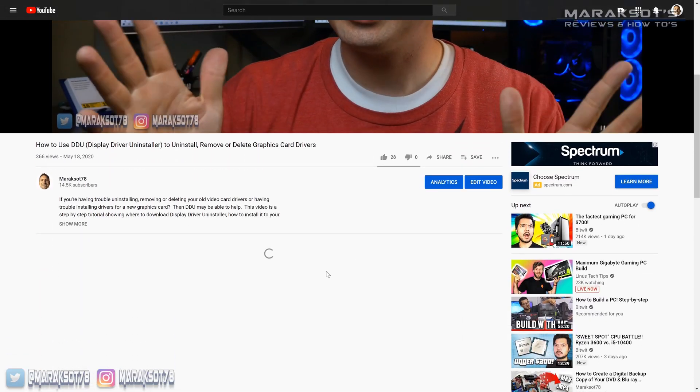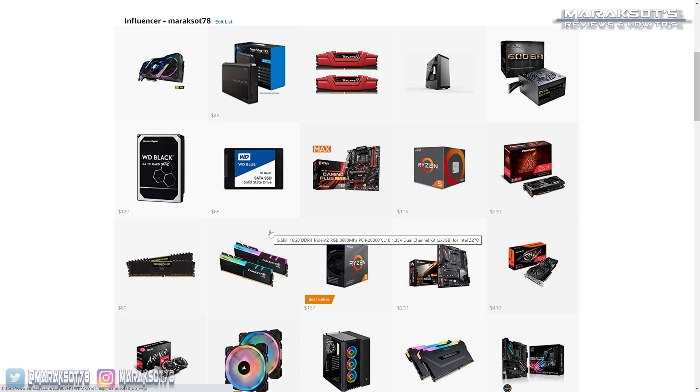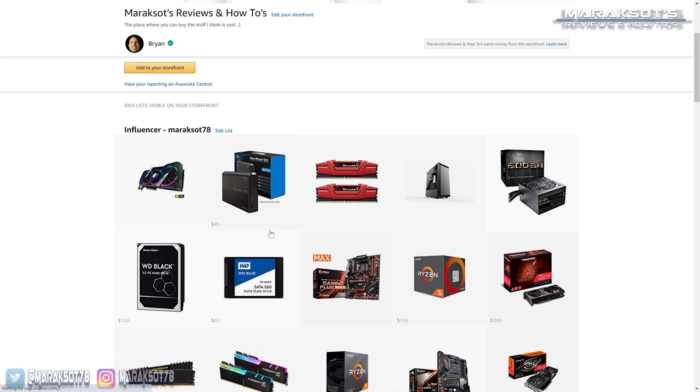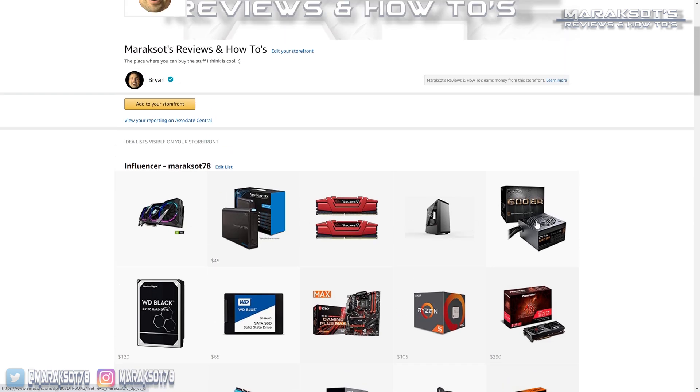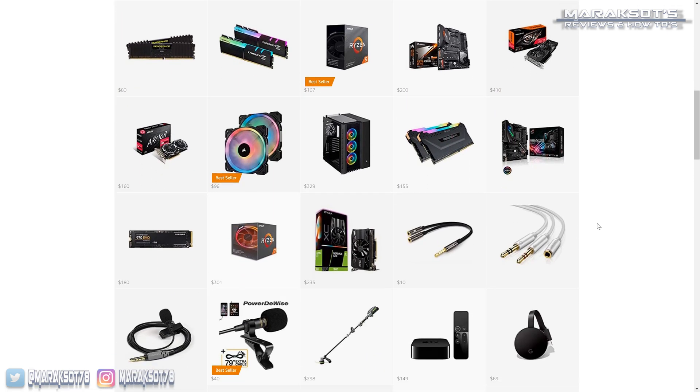We're just about to the end of the video, and it's a good thing too because my room is getting hot. If you enjoyed the video, like, comment, share, and subscribe to the channel if you'd like to see more videos like this one. If you'd like to help support the channel while picking up stuff that you need or want, I do have an Amazon store linked in the video description where you can purchase different products that I feature in my videos. Thanks for watching, I hope you have a great day.